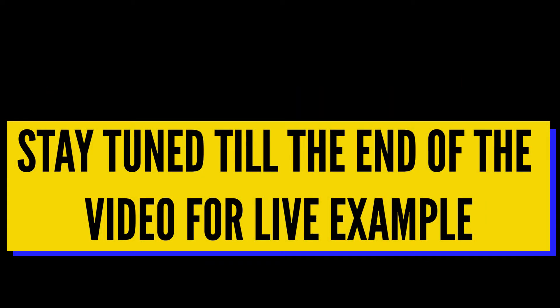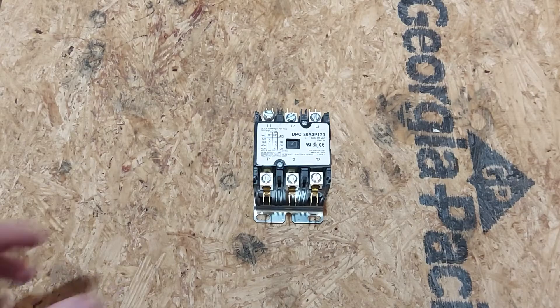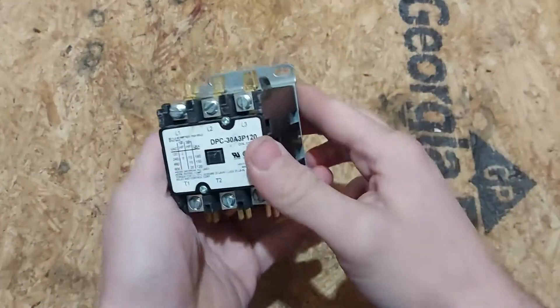Stay tuned to the end of the video and I'll show you a live example. Welcome everyone to Electrician HQ's video on contactors — what are they and how do they work?